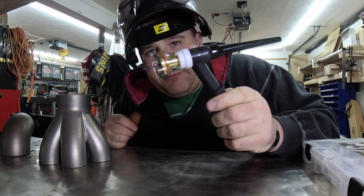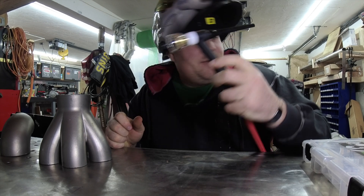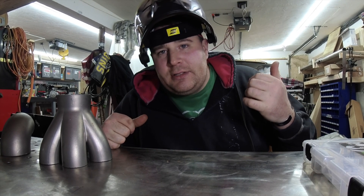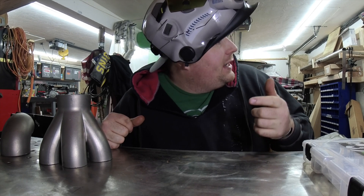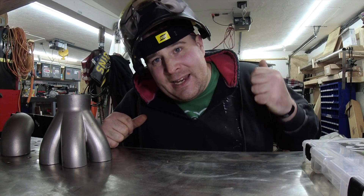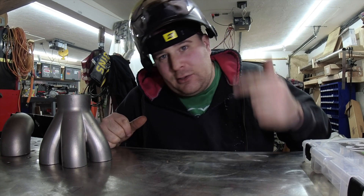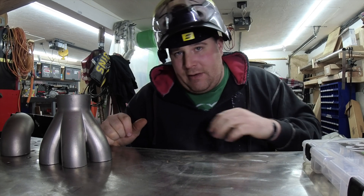I already got the welder set up. If you've seen my videos before, I have the AHP Alpha Tig 201 XD. The thing has been stout since the day I got it - stainless, aluminum, mild steel, I've even done some cast stuff. It just always performs really well.